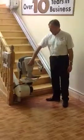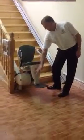So as you can see, drop the seat and footrest, sit on the lift, fasten the safety belt, fold down the arms, and operate the lift.